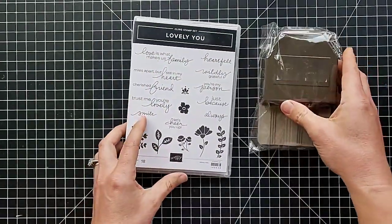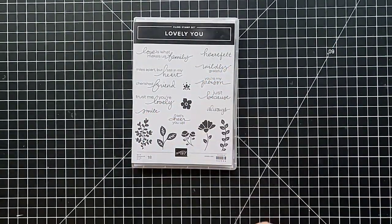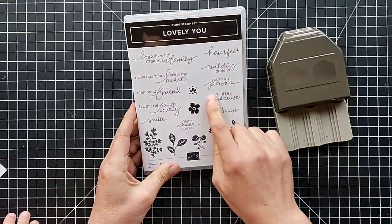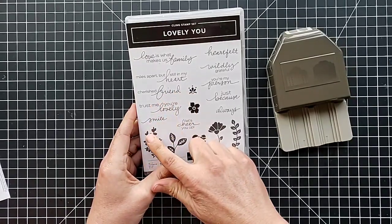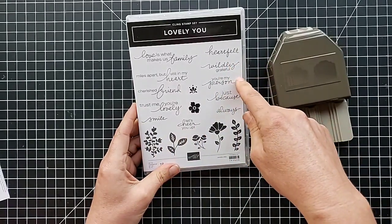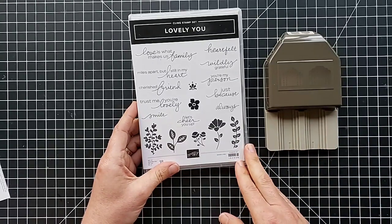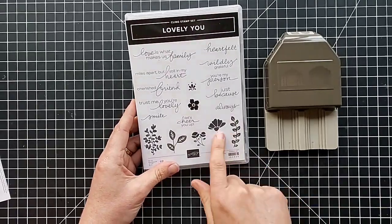Okay, I think these go together — pulling this out of its wrapper. This is the stamp set featured on the cover of the catalog, with really nice greetings: 'Love Is What Makes Us a Family,' 'Miles Apart But Still in My Heart,' 'Cherished Friend,' 'Trust Me You're Lovely,' 'Smile,' 'Heartfelt Always,' 'Wildly Grateful,' 'You're My Person,' and 'Just Because.' These are really nice general-use sentiments — you can make cards, leave the inside blank, and add a specific greeting when you need one.